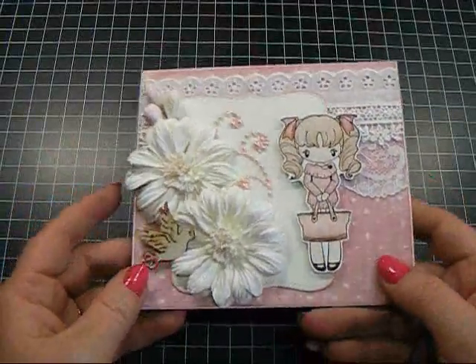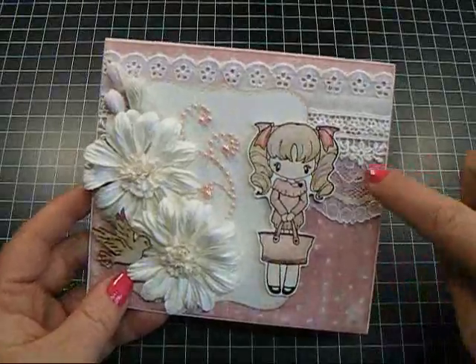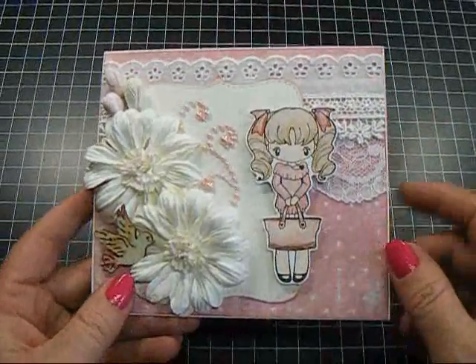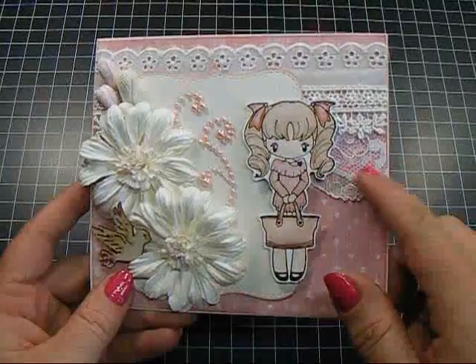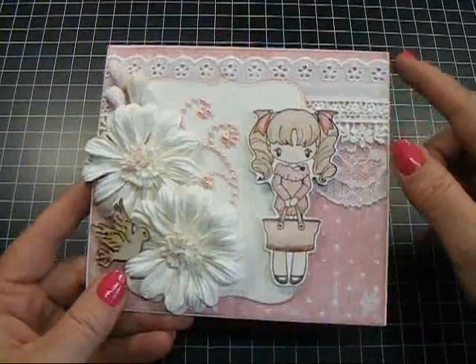The paper I used for the base of the card is the Tim Holtz Vintage Shabby, and I used three laces from the Wild Rocket Crafts store: the flat white lace, sky pure lace, and eyelet lace, and I layered them.